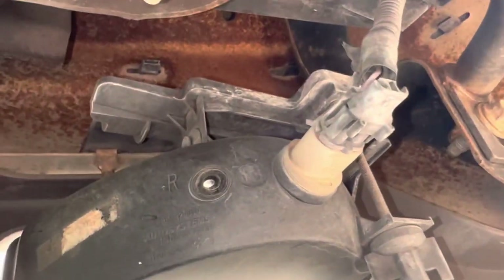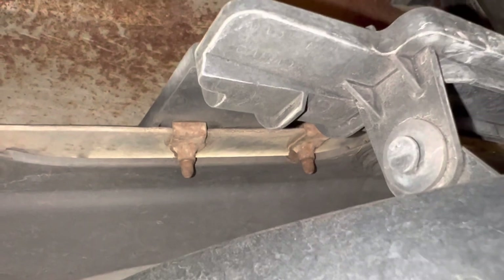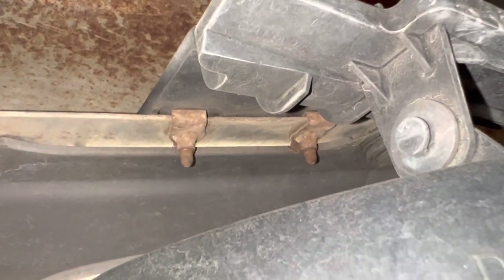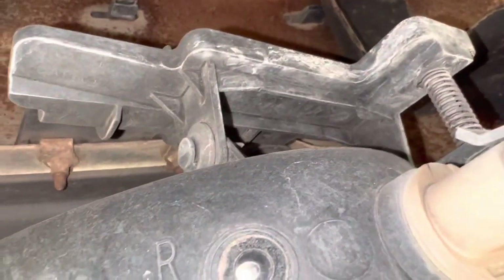It's two 10-millimeter bolts. There's one of them — you can see both of them right there. It's kind of tight. I'll see if I can get you positioned somewhere where you can see a time lapse. But we're basically just going to get a ratchet in there — 10 millimeter — take those two bolts out, pop this one out, pop the new one in, and then move on to the other side.